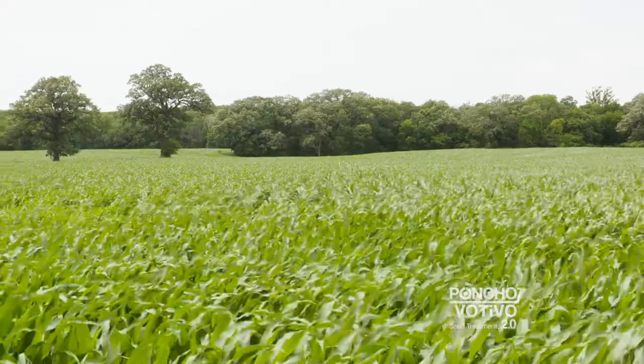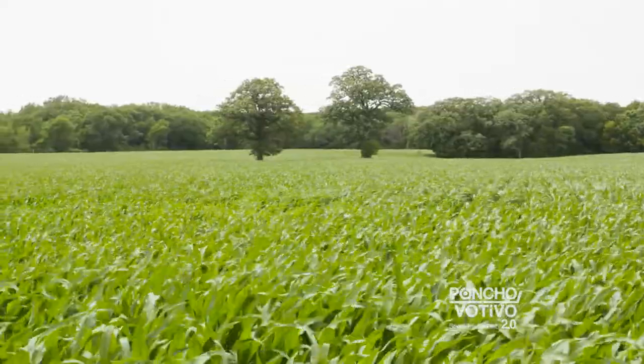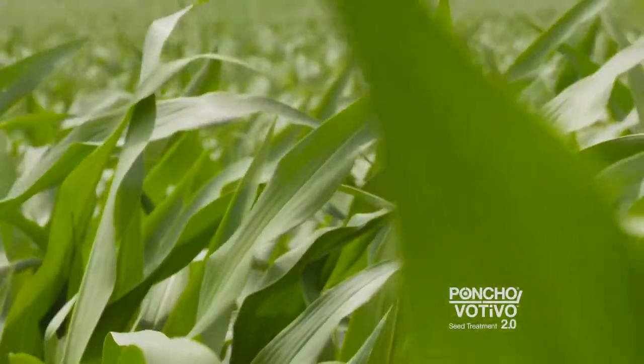Farmers like to get going as early as they can, and it's not always the best conditions when it comes to cool, wet weather here. This new Poncho Vitevo 2.0 seed treatment kind of gives them the comfort to get going in the field when they might not want to but kind of need to.